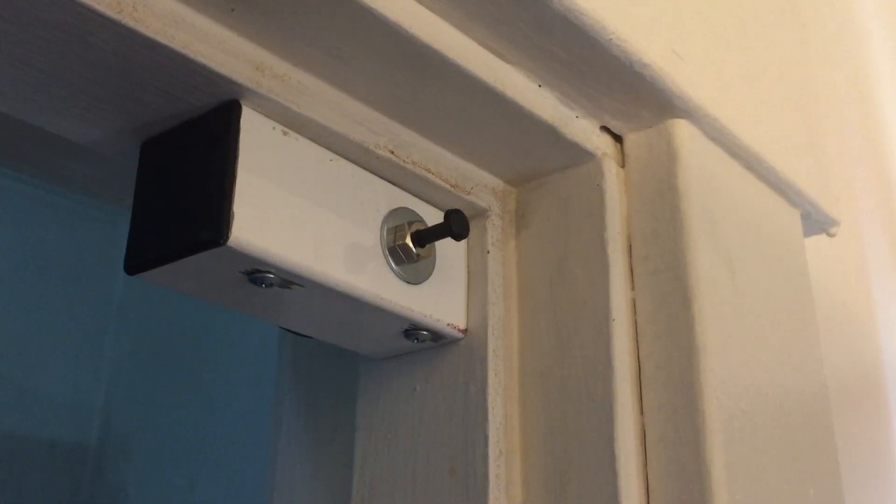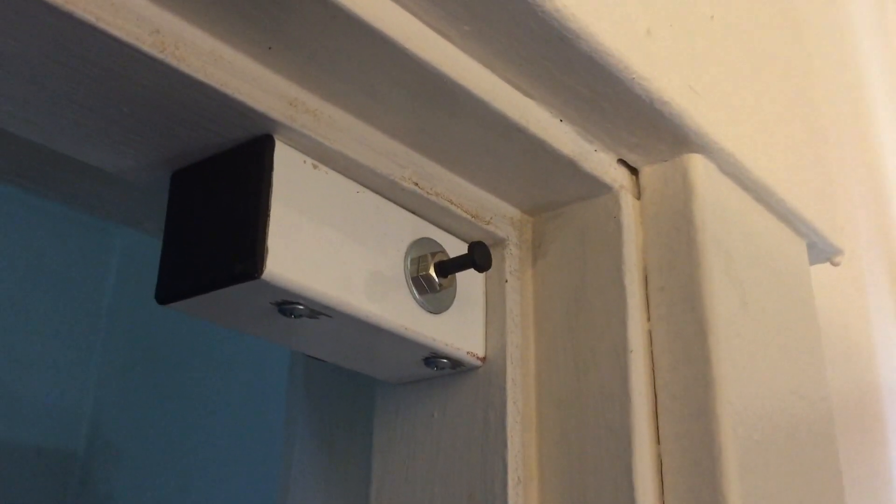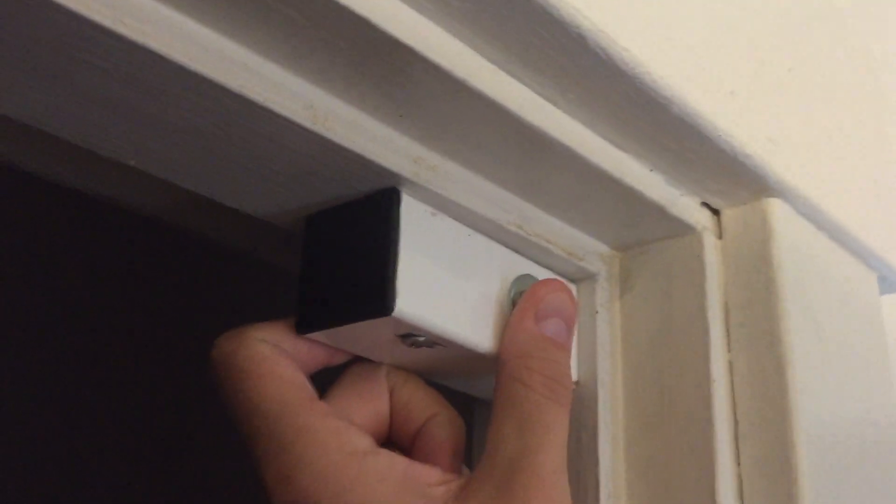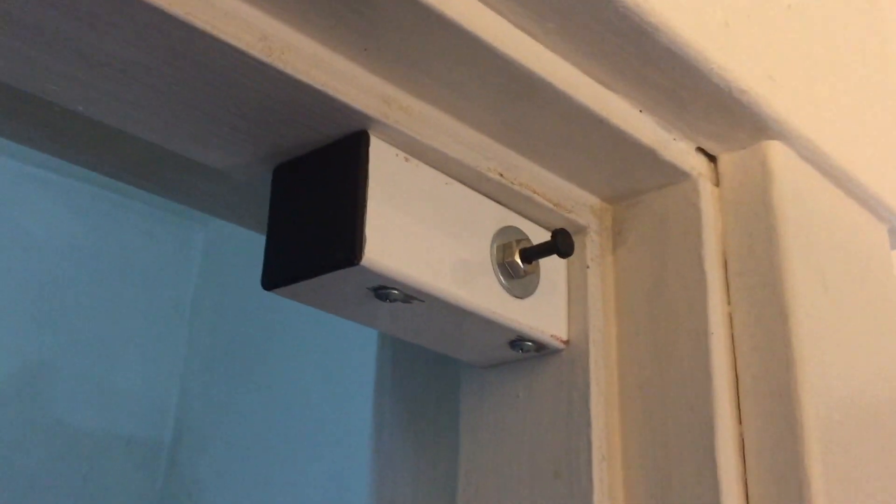There's a tap for each light and then also a tap for the Arduino board along the top, so this comes along to each light. The lights are enabled by this pin switch — whenever the door closes the lights turn off, and whenever the door opens the lights turn back on.